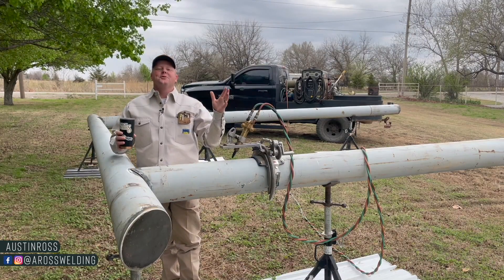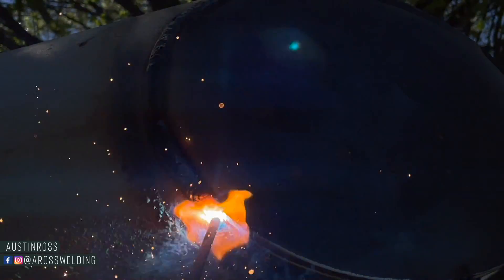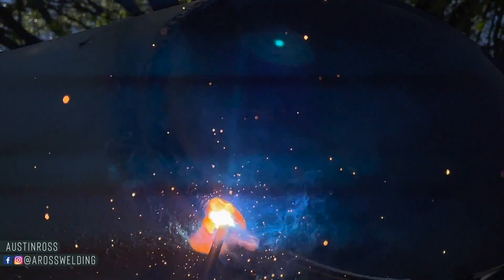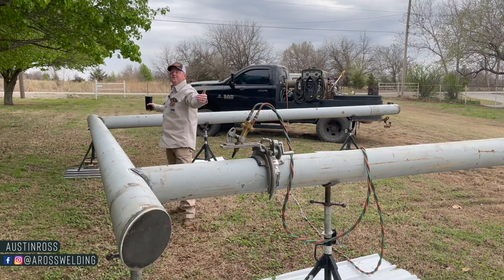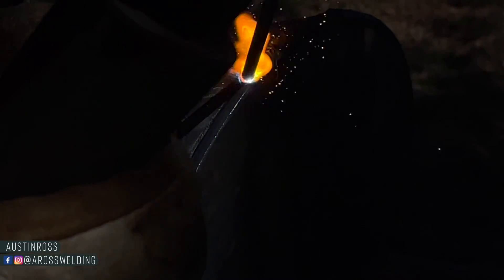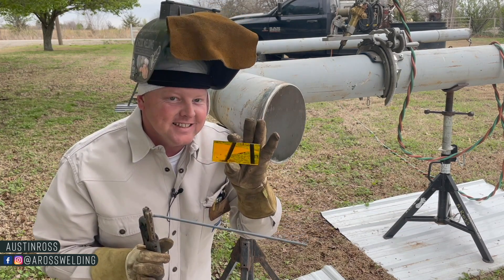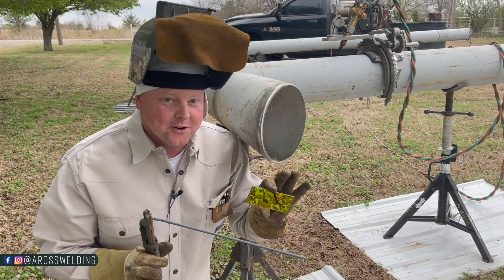Welcome back. Today we're going to be welding end caps on the 45s of this overhead 8-inch entryway, which has a clearance of 15 foot inside to inside after the gates are installed. I'm also going to be showing you a little trick I learned on the pipeline about welding with a fixed lens — that means not auto darkening.